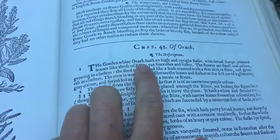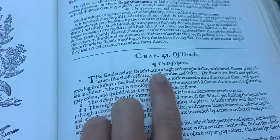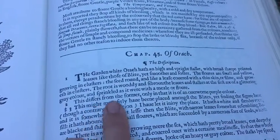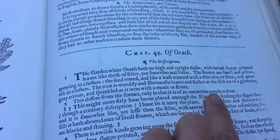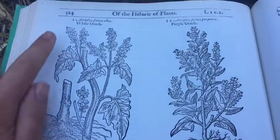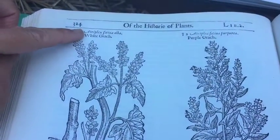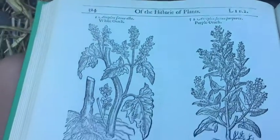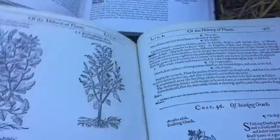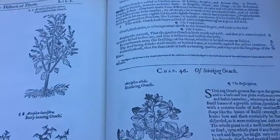So we have the garden white orach — once again you can see the spelling is O-R-A-C-H, not O-R-A-G-E — and it also comes in a purple color. Scroll over to the next page and here is an illustration of the white orach and also of the purple orach, and what's fun is that we are seeing the name Atriplex here again. He goes on to cite a lot of other different types of Atriplex or orach, so it's quite fun — pages of Atriplex.